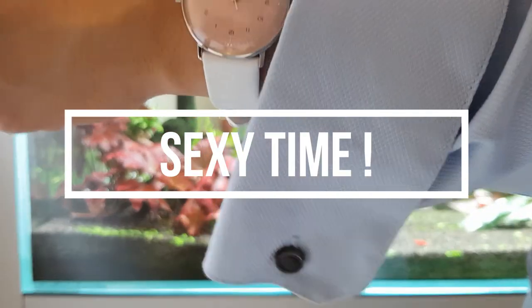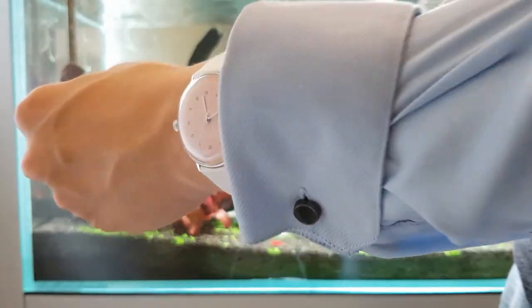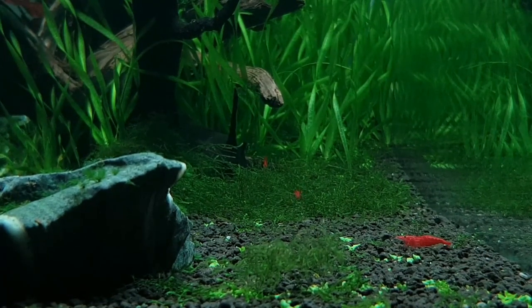Alright, for those regulars on this channel, you all know what's coming up next — sexy time! Okay, sorry guys, I think I've gotta stop right there. This is just not working out — gonna bring in the correct hand this time.